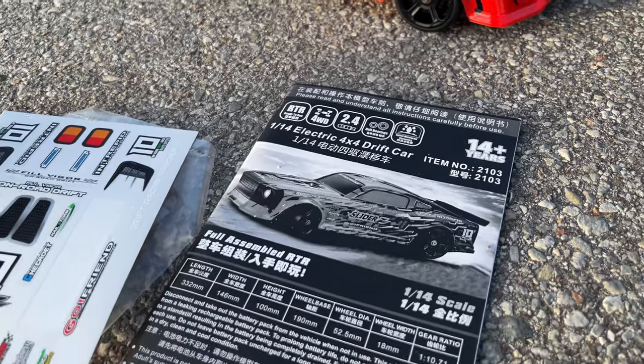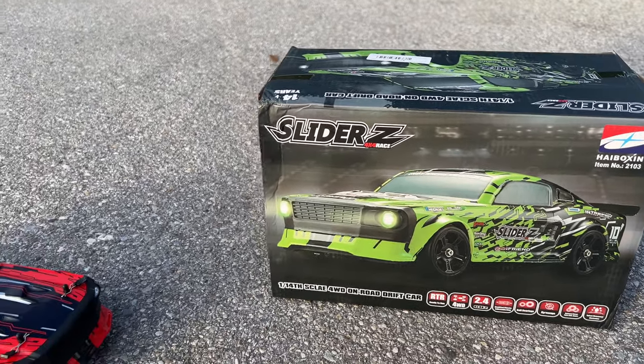It does come with some stickers, a USB charger, some extra body clips, and the owner's manual. So without further ado, we're gonna get this thing out and let's get it sliding.